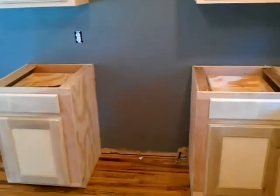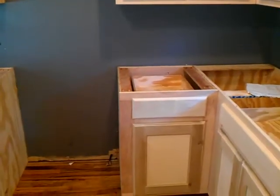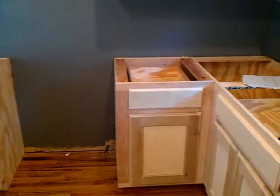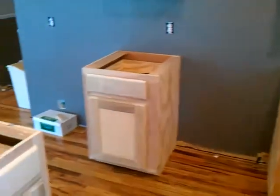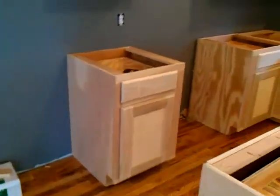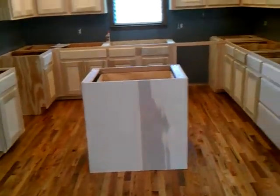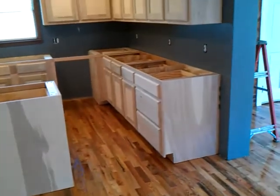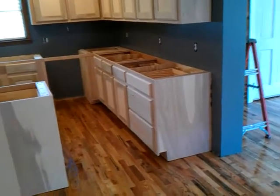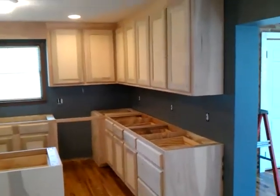As soon as we can get it done — I called a guy last night about coming and painting them. I don't think me and him are going to attempt to paint; I think we're going to let somebody else do it. I tried to talk him into doing stain grade — staining them, doing real oak fronts, real oak doors with raised panels — but he was like, no, we want to paint them this time.